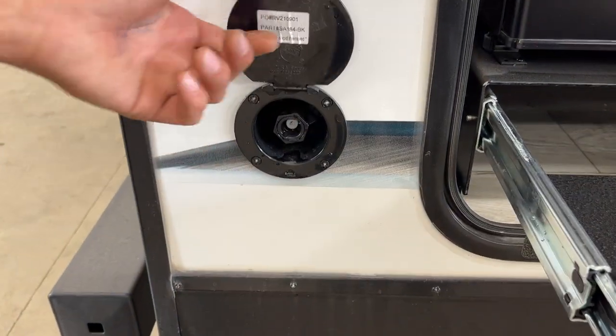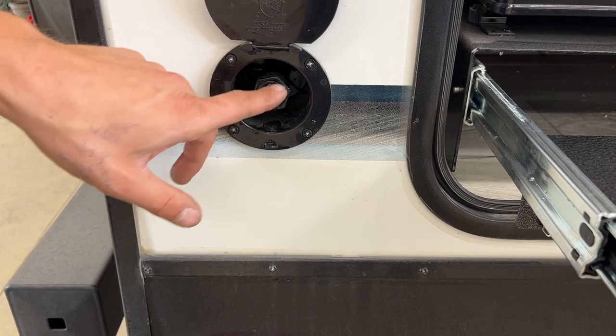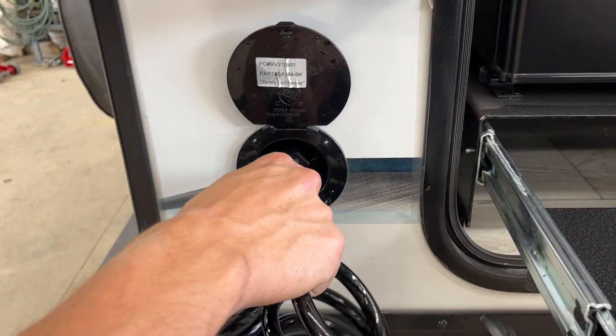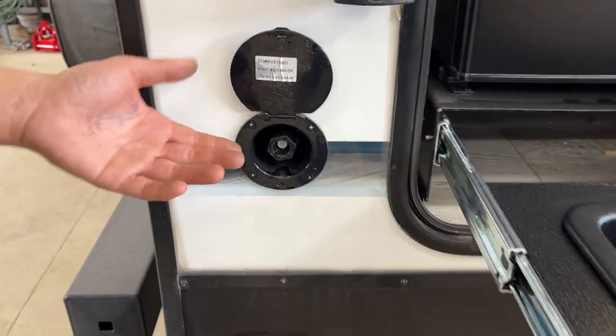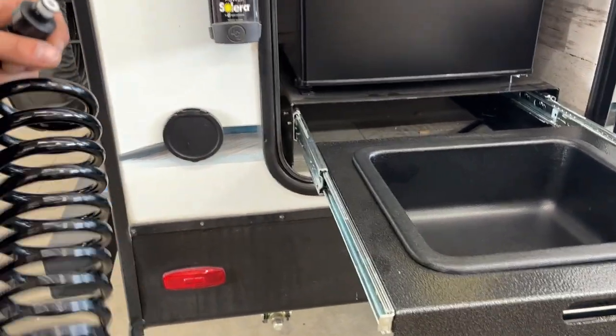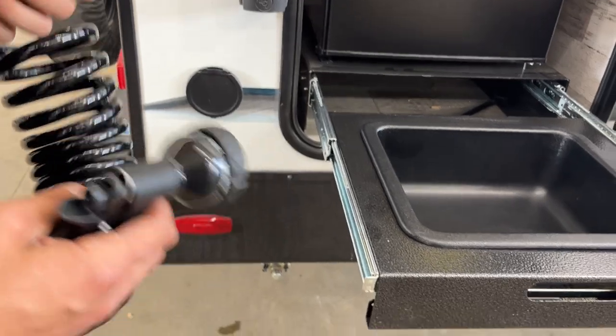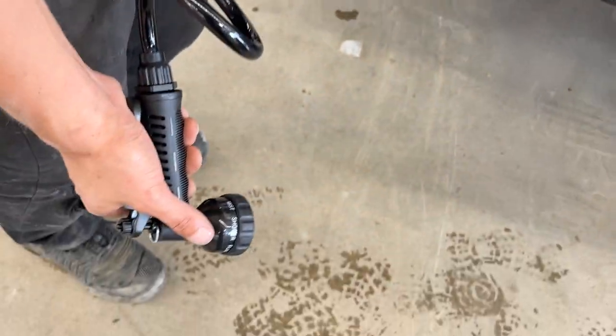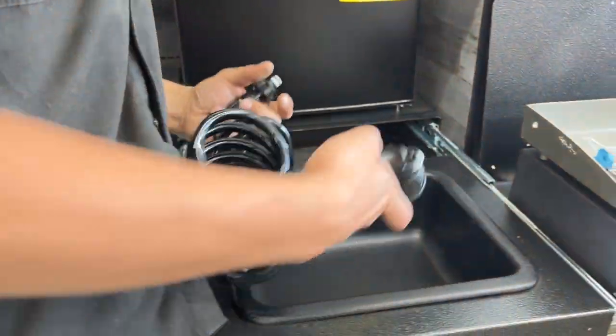Off to the side is your spray port. Open that up — there's a little notch in the two corners. Line them up with those ears, press it into place, and give it a little turn. That ties it into your cold water system, so you'll only get cold water out of here. There's also a standard garden hose in there. Before storing it away, extend it out, open it up, and make sure you get it drained out — you don't want to be storing that water.